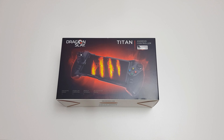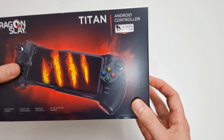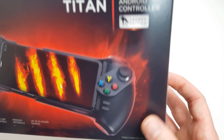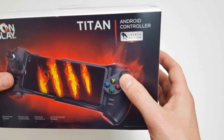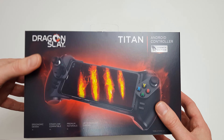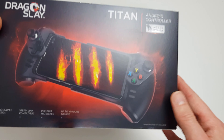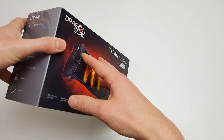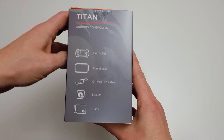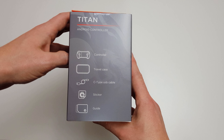Hi, it's John from Android Addicts with a quick unboxing and setup of the Dragon Sleigh Titan controller. This is also known as the Glap Play controller in the US - you can see the Glap logo there - but in the UK it's been branded and sold by Dragon Sleigh under the name Titan. So it's the exact same controller but with a slightly different name.